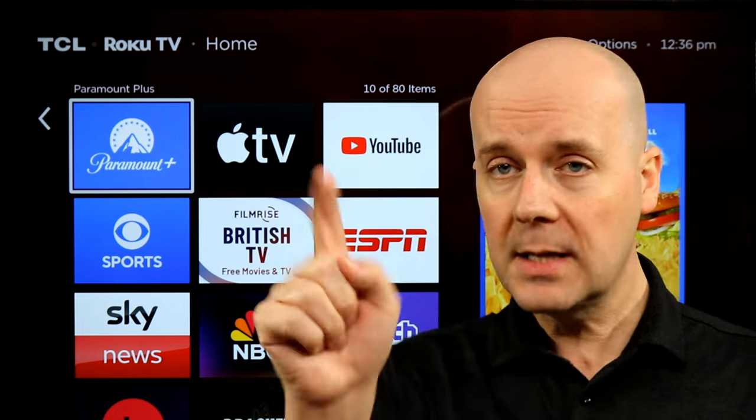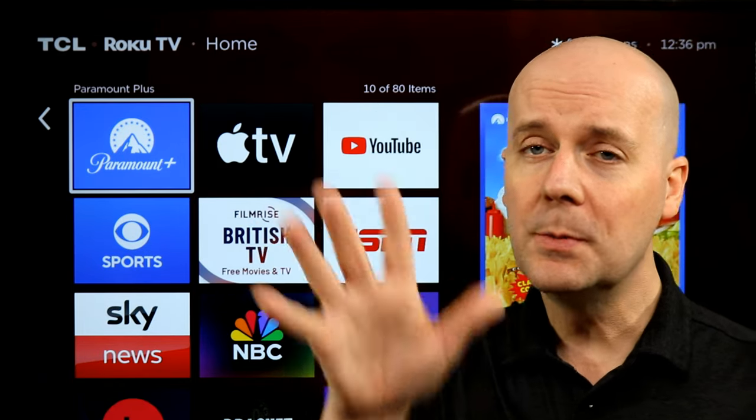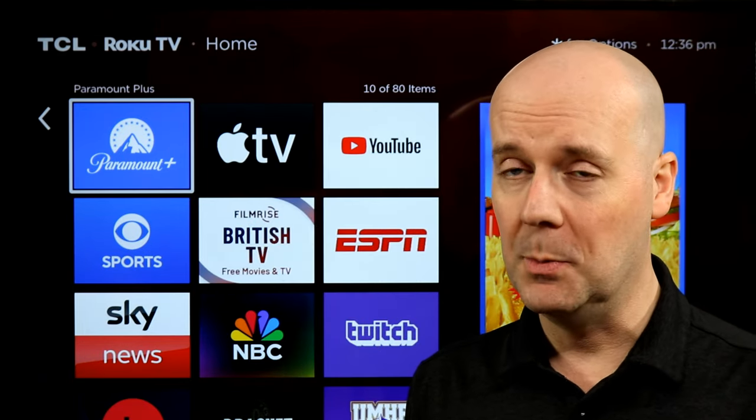If you're new here, hit that subscribe button, hit that thumbs up, and let YouTube know you enjoy what we do here. We would really appreciate it.